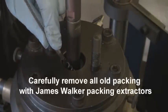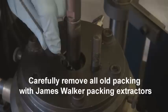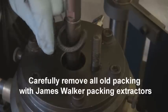Carefully remove all old packing, one ring at a time, using James Walker's packing extractors.